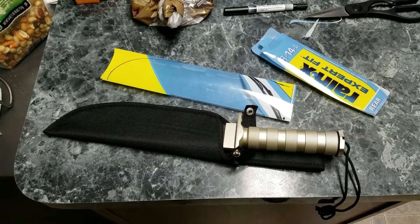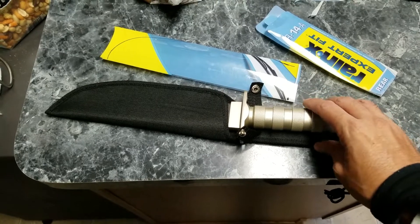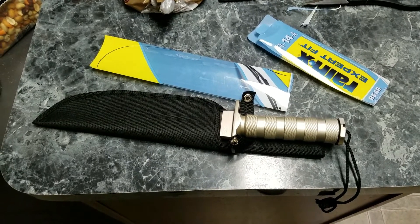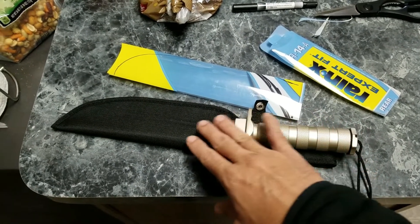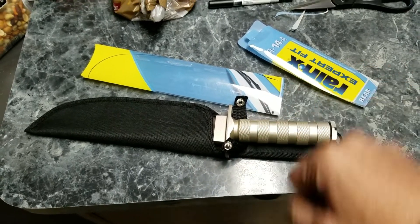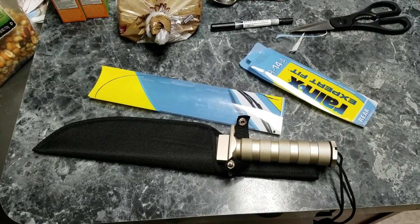Hello everyone, welcome back. This episode is a little hack for my Harbor Freight 8-inch knife. The issue I'm having is when I pull it out of the sheath — it's just a nylon sheath — it scratches up against it. It's very rough to pull and I wouldn't say it's safe either.